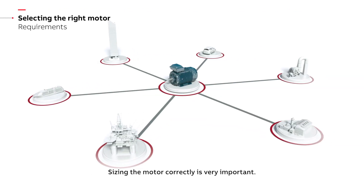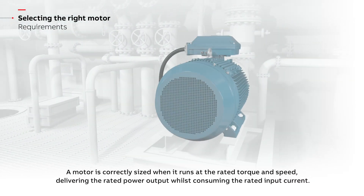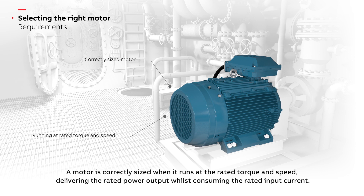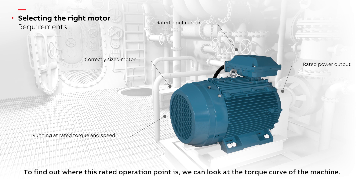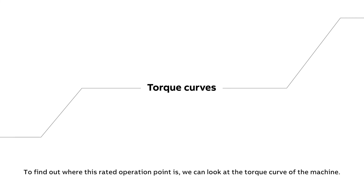Sizing the motor correctly is very important. A motor is correctly sized when it runs at the rated torque and speed, delivering the rated power output whilst consuming the rated input current. To find out where this rated operation point is, we can look at the torque curve of the machine.